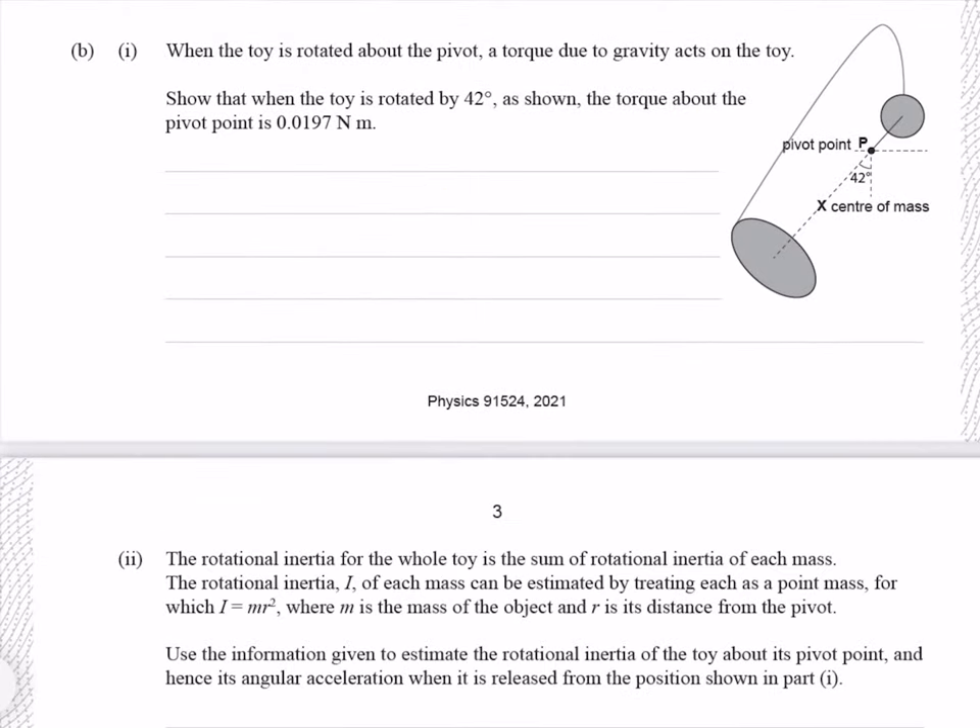When the toy is rotated about the pivot, a torque due to gravity acts on the toy. Show that when the toy is rotated by 42 degrees, as shown, the torque about the pivot point is 0.0197 newton metres. The gravitational force from our two masses acts from the centre of mass directly downwards. The component of this force giving rise to our torque is the component perpendicular to the radius. As you can see, that gives us a right-angled triangle where our angle is 42 degrees. The equation for torque is force times radius — and by force, I mean this perpendicular component of force, which we need to find.